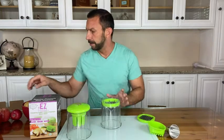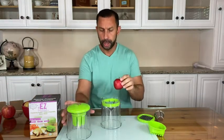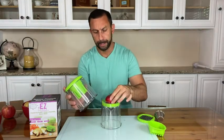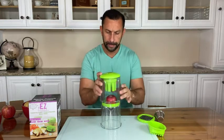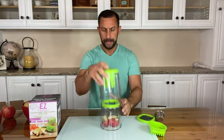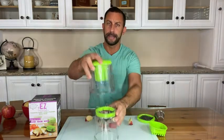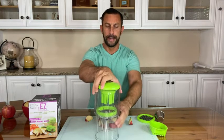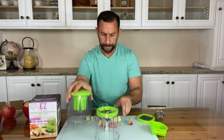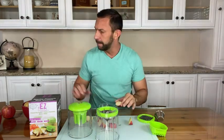Now let's cut some apples. I happen to have two different size apples — very nice apples here. First we're going to set the apple in the cutter. I haven't cored the apple or anything; we just press it in lengthwise and we've got a beautiful cut — perfect slices. It was just that easy: set the apple in, line it up, and push down. Very easy, and you've got perfect apple slices every time.